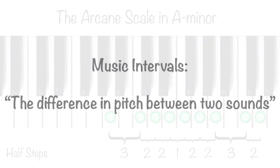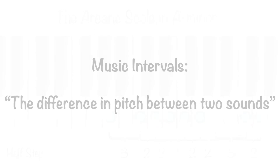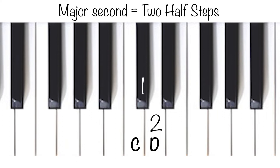The different names I'm using — minor third and major second — are called intervals. In short, you could say that it is the amount of steps you take on the piano to get to the next note. You can see, for example, from C to D is a major second — that means that you take two steps. Don't forget to count the black keys on the piano.